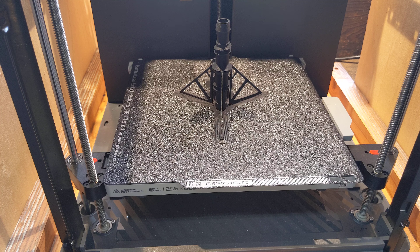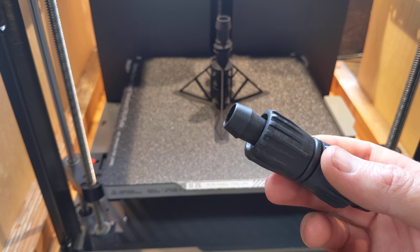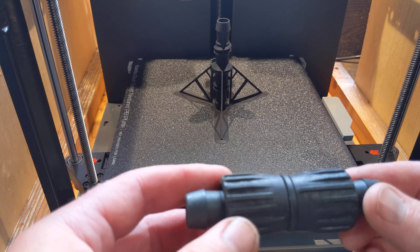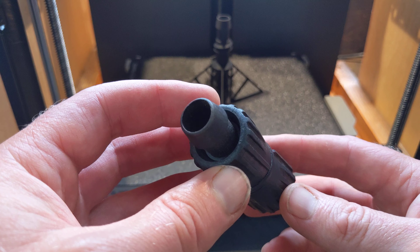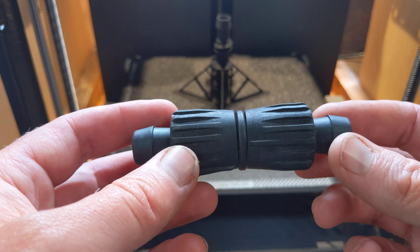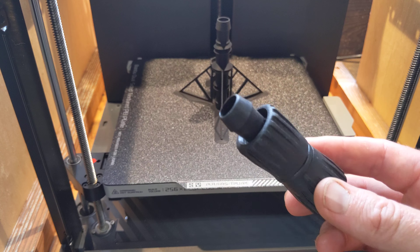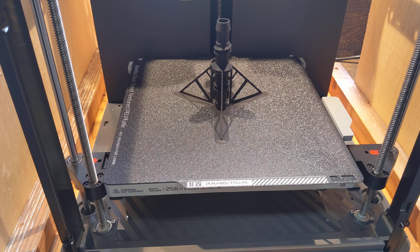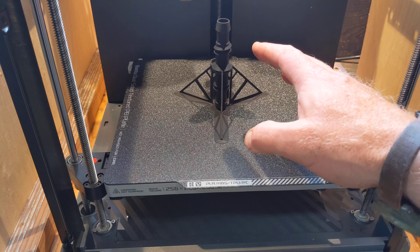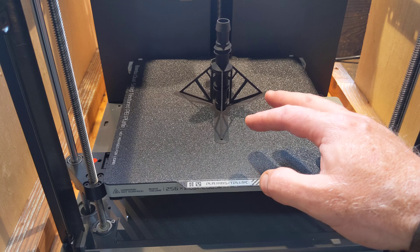The problem is quick connects are kind of expensive — $0.88 if you buy them in bulk. You can get better discounts than that if you buy hundreds. If you buy one at a hardware store, you're looking at $4 or $5 sometimes. So I thought, why not 3D print my own?